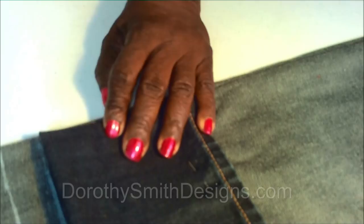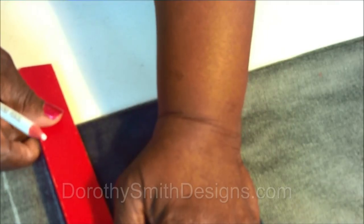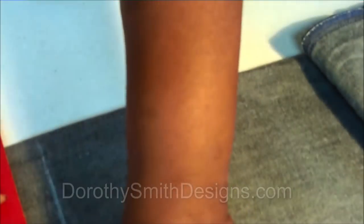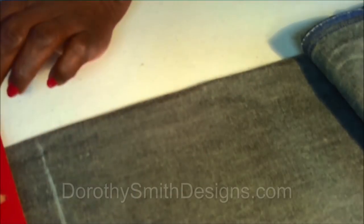Now that we've established that the pants should be 30 inches, let's mark on the other side of the pants. The pants are on the wrong side, so you need your marking pencil or chalk and you mark that line. Now that's where the pants stop — this is the hem. The hem will be here.